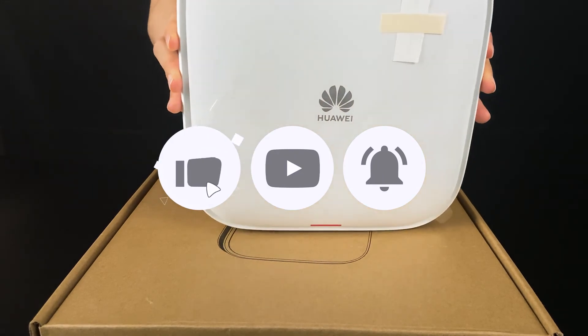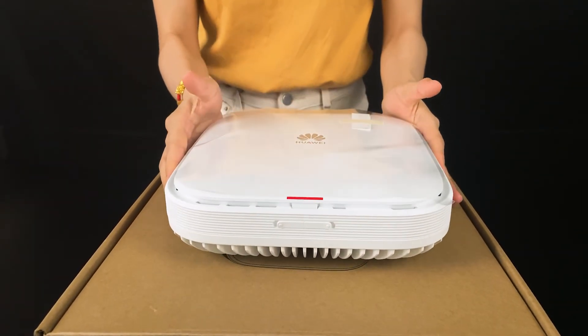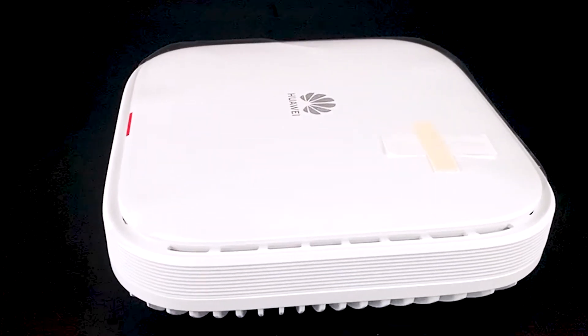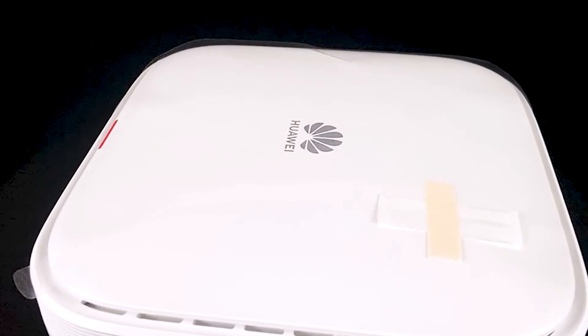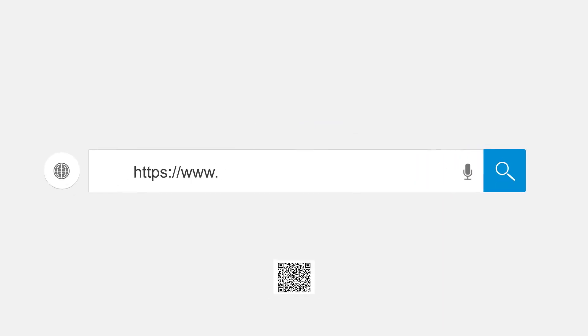So that's all about this device. If you want to know more about this series, please subscribe to our channel. For more information about our new Wi-Fi 6 AP, Air Engine 6760, and other latest products, please follow router-switch.com.